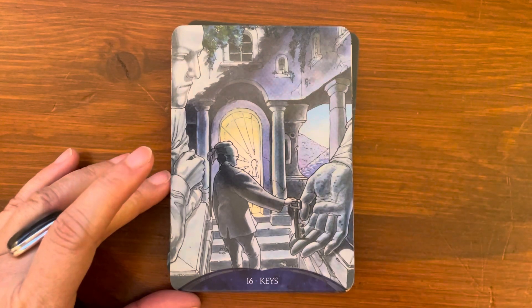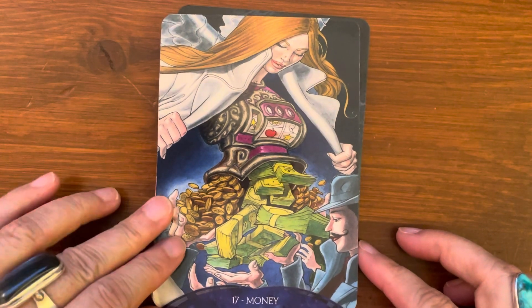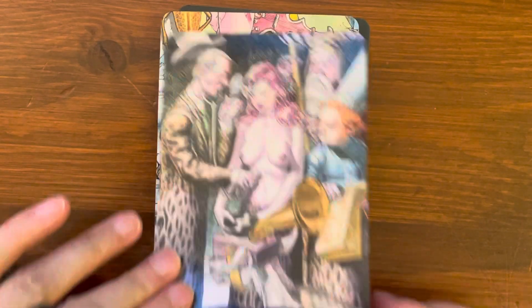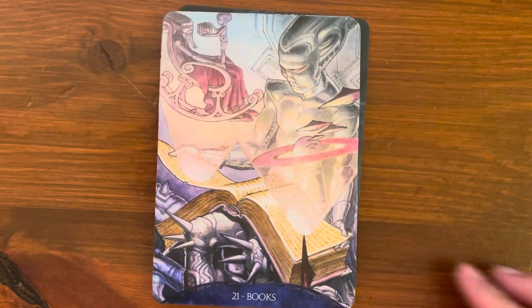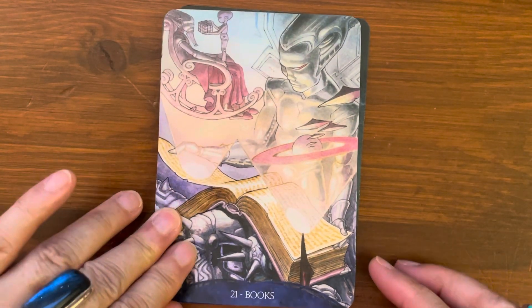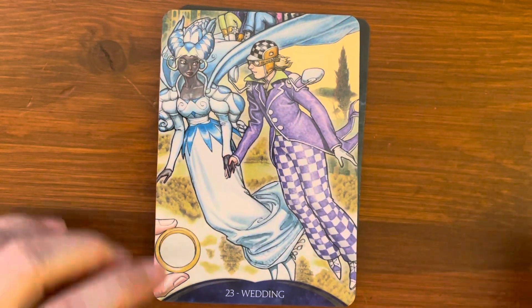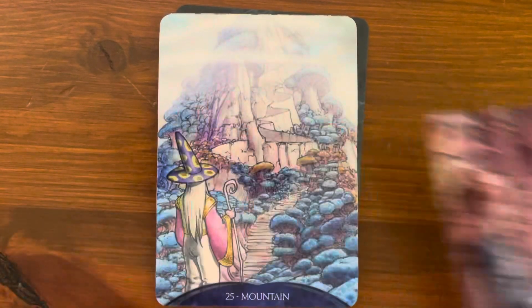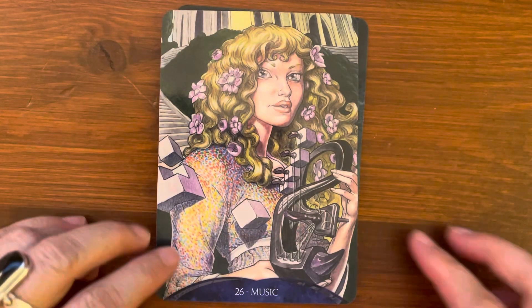More card titles — let me zoom in a bit more: Keys, Money, Suites, Doctors, Bugs, Books, Moon, Wedding, Buying, Mountain, Music, and Night.